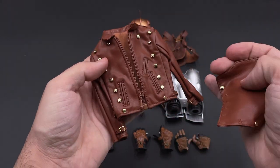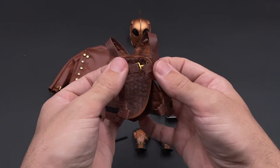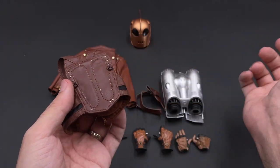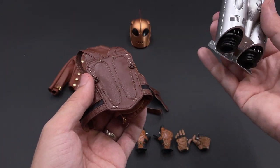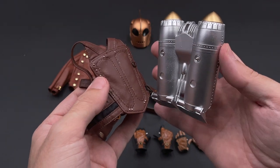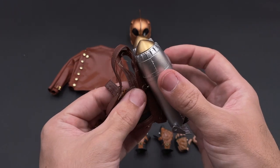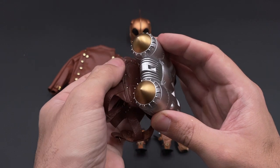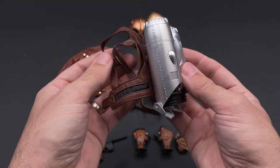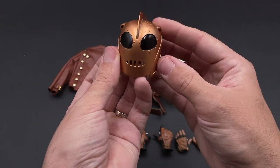Then you have the chest strap with some attachments that you will need to close in the front. In the back, that's where you will assemble the rocket pack. It's quite easy to assemble — this kind of accessory is already known in 1/6 scale, normally used for shirts. You just need to apply a bit of strength and it will stay secure and in place. The rocket pack stays very well secured.